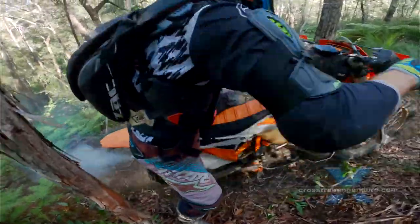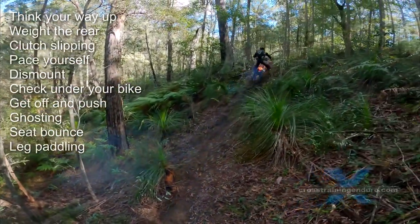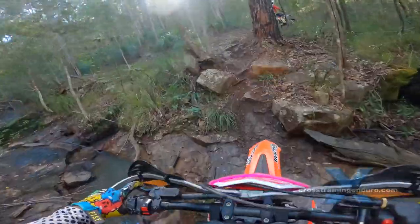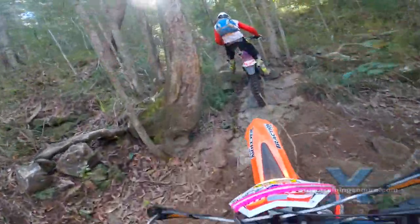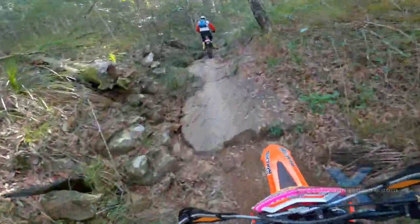Great leg paddling here keeps his weight on that rear wheel, clutch slipping to avoid wheel spin. Leg paddling is a great skill sitting or standing. Jeff lightly dabs the ground for balance but keeps all his weight on that rear wheel.